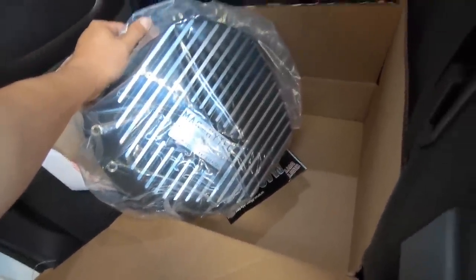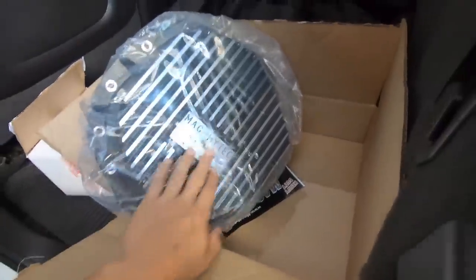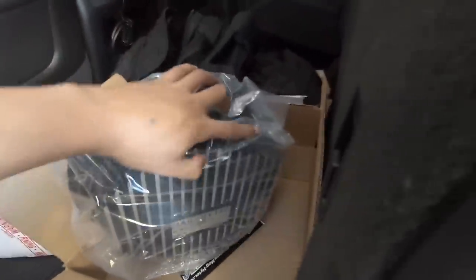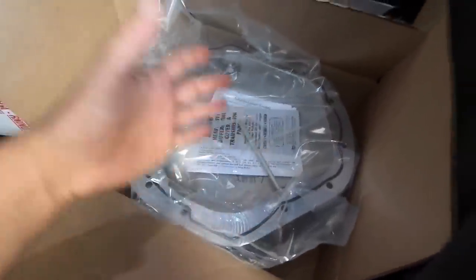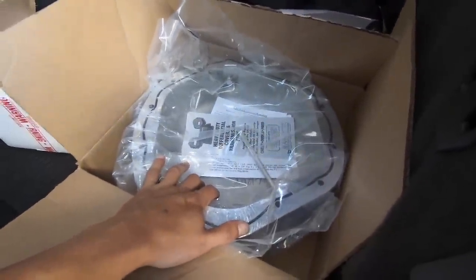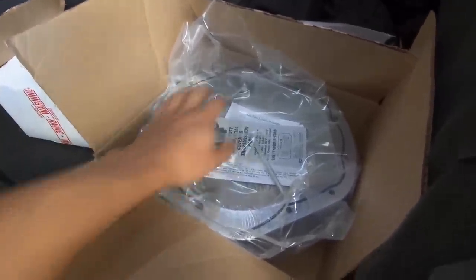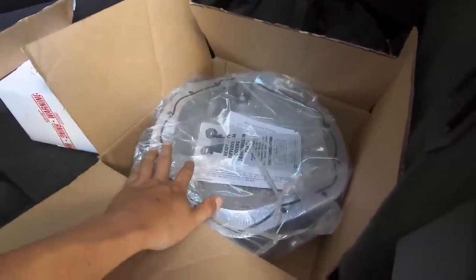I said I'd show you guys the diff cover I got for the dirty max. I got the Mag High Tech. I didn't pick this specific brand because I think it's better than the others — they're all pretty much the same thing. I like this one because it's got a dipstick right here so you can pull it and check how much fluid you have. But honestly all of these are going to dissipate heat and hold two to four more quarts, so whatever brand you go with you can't go wrong.